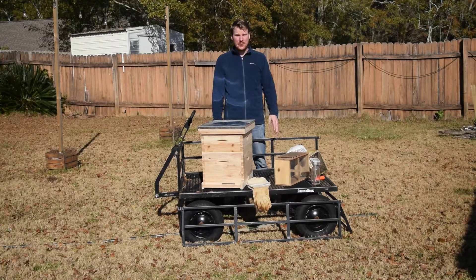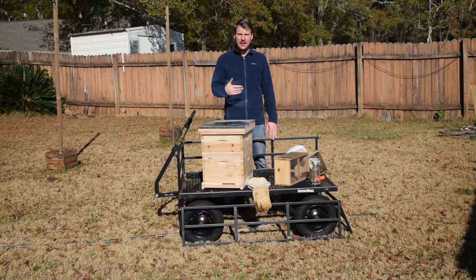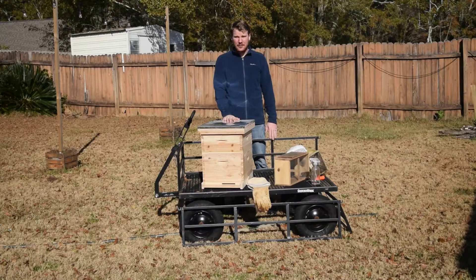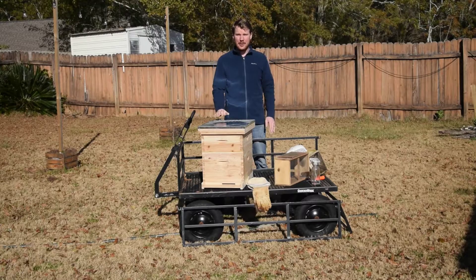Lesson 1 was over bee society. We looked into the three kinds of bees that are in a hive and how they operate, and the different components inside the box when we keep it. Lesson 2, we looked at pests and diseases — common things to watch for as far as parasites and diseases, and also some biosecurity you want to have in your apiary.